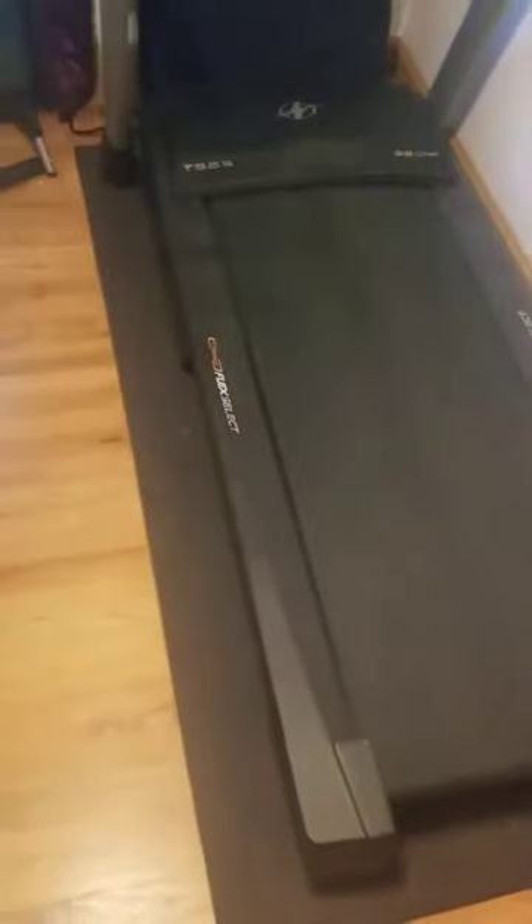We usually keep this in our bedroom. It's very easy to open and close the treadmill, but it's more convenient and less of a hassle to just keep it open.